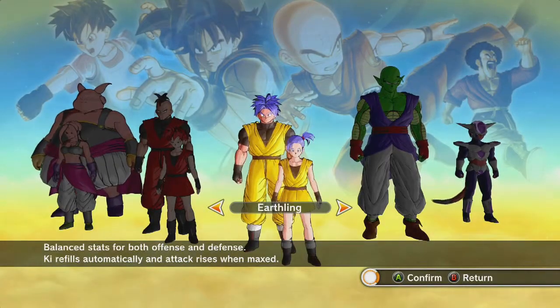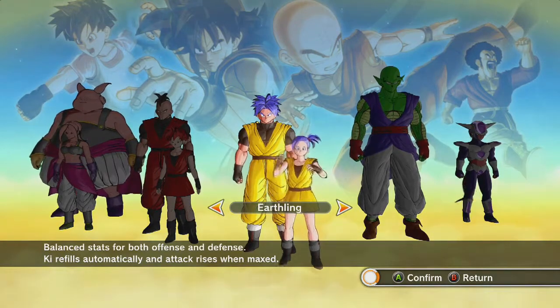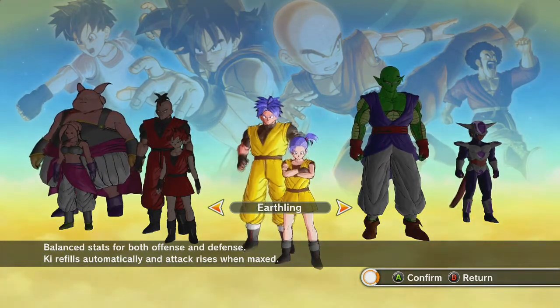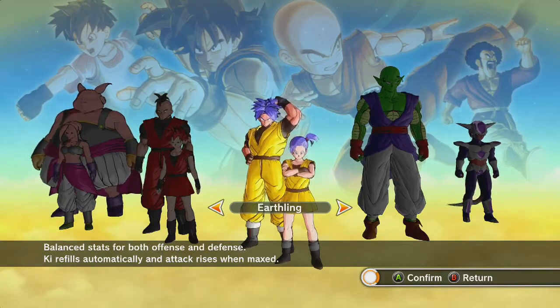And we're back. What's up everybody? Mudcat here from 2XP Gaming, continuing our series on the customization of Dragon Ball Z characters. Today we're going to be looking at customizing the Earthling class.